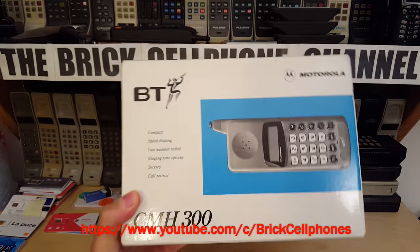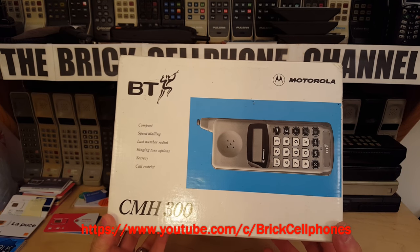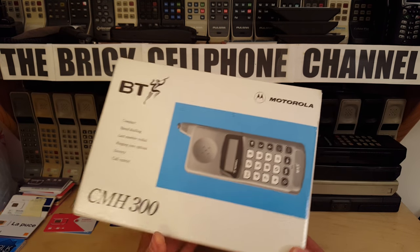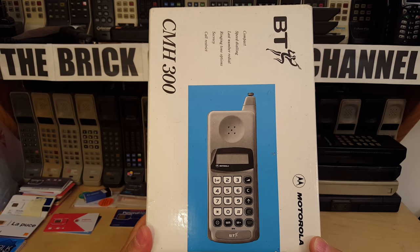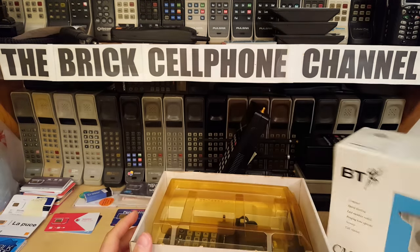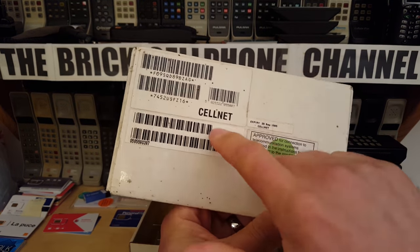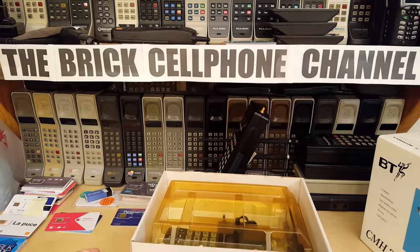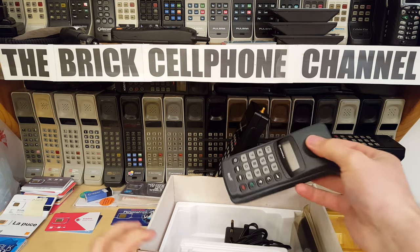Today we're looking at a British Telecom CMH 300 — that's the fancy name for it. If you're old-school, you'll know this is just a regular Motorola Teletac, basically a Microtac but without the flip. This is what the box looks like. It was marketed very cleverly by British Telecom on the Cellnet network in the UK, but in essence it's a Motorola Teletac, probably a 200 or 250.